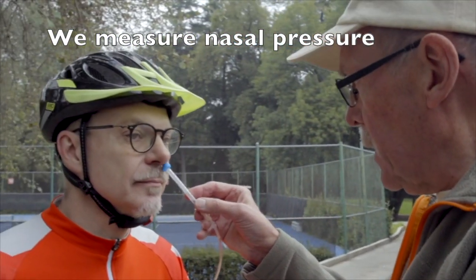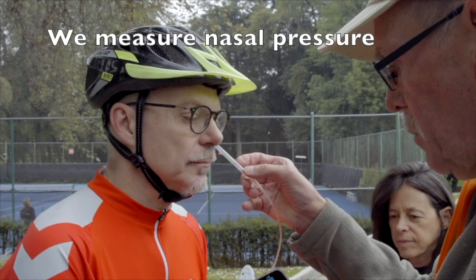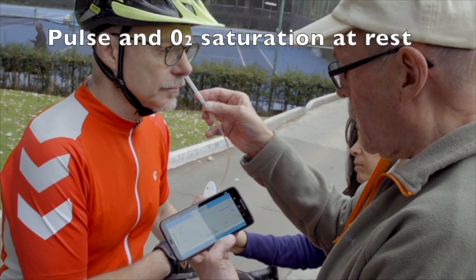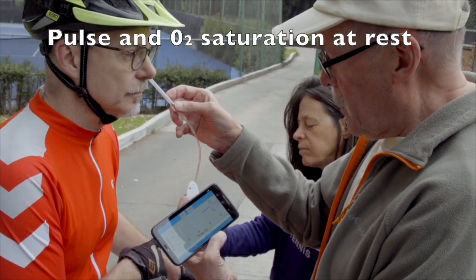First of all, we measure the nose — breathe quietly — and we measure with the pulse frequency and oxygen flow.